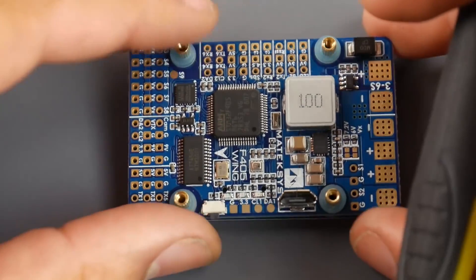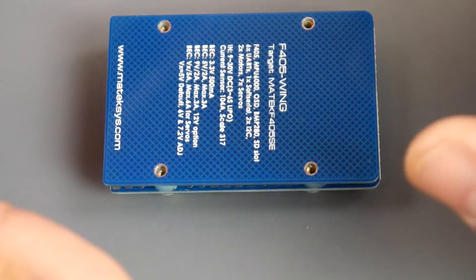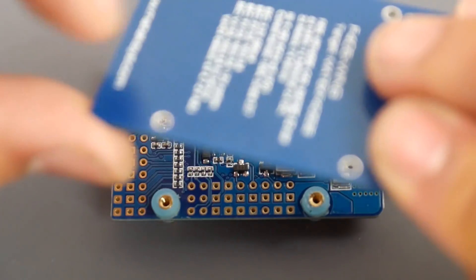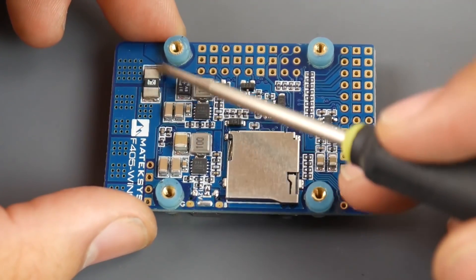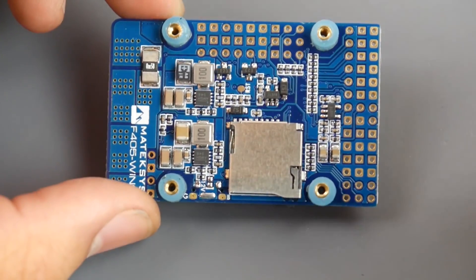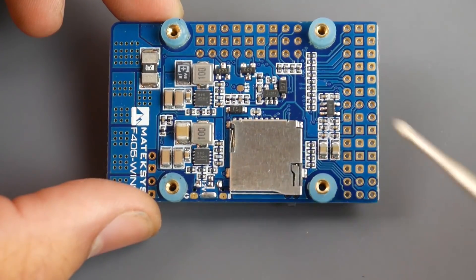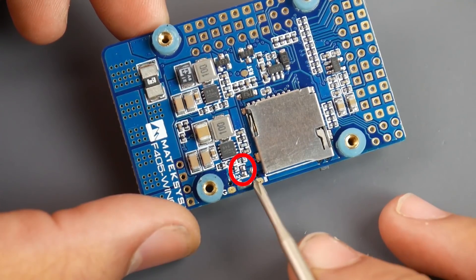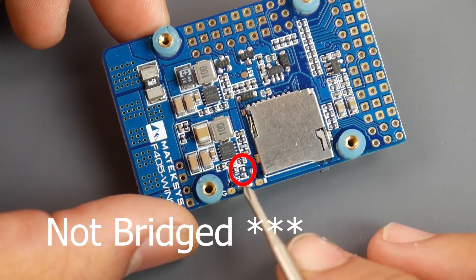The protective PCB boards are multi-use — you can use them to double-sided tape the board into your wing, or just refer to the printed info and texture. On the back of the board there's a shunt resistor for current sensing so you can track how much amperage you've used. There's also an SD card slot for Blackbox logging, easily accessible. There's a jumper for selecting 12V or 9V for the VTX — currently I believe it's bridged to 12V.